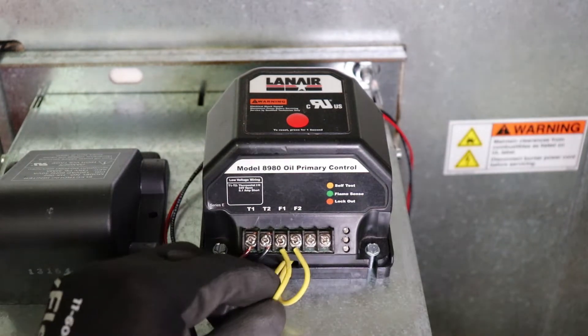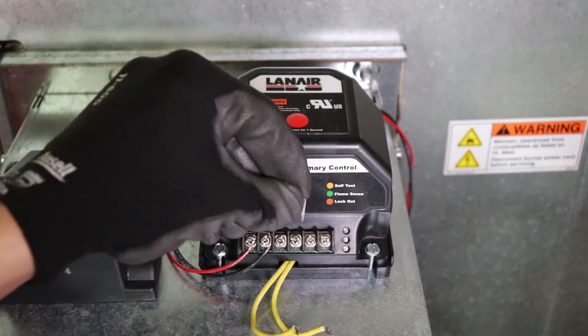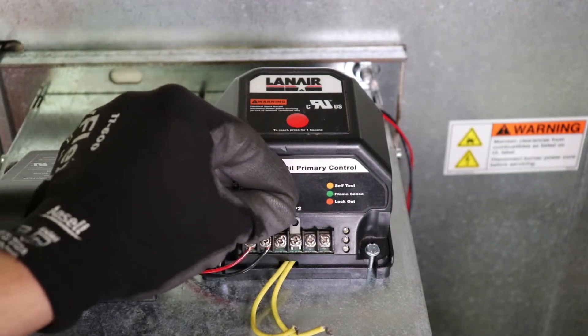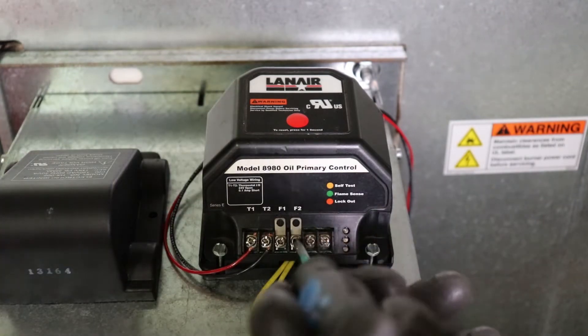To do this, disconnect the flame sensor wires from the F1 and F2 terminals of the primary control and use terminal connectors and an alligator clip or a short piece of wire to bridge the connection during the burner startup sequence. Leave the flame sensor terminals unbridged until the startup sequence begins.